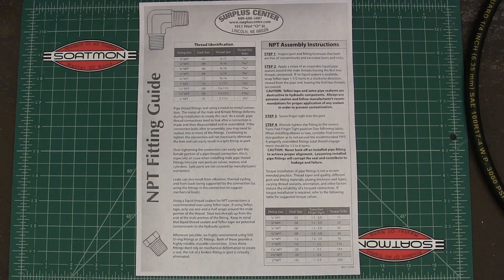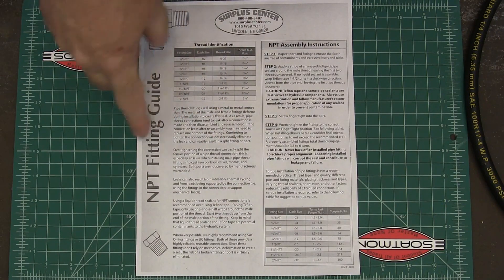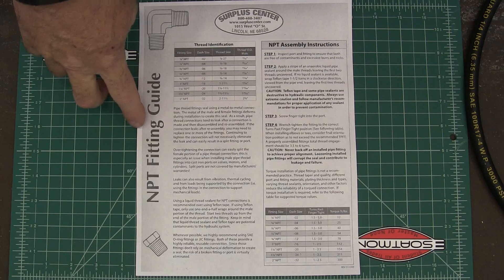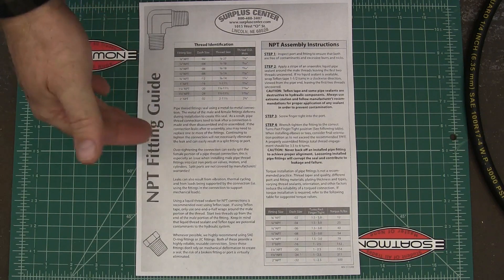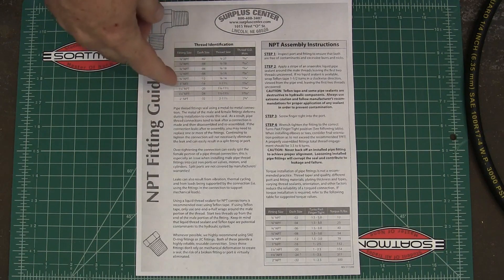I'm making a new implement for my tractor and I've got to make some hydraulic connections. There are lots of different ways to do those, but I bought these fittings at Surplus Center and they've got a guide that shows you how to do national pipe thread fittings. Those are normally your cheapest fittings, so quite a few people buy those from them.